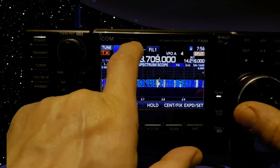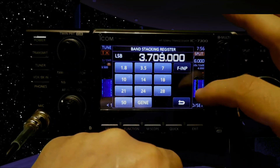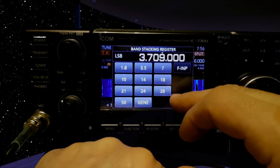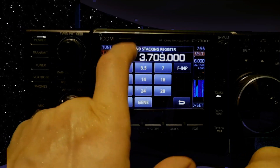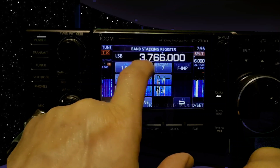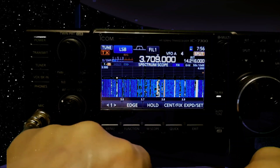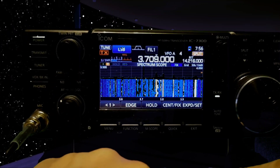There is band stacking on these. If you tap here, say we're on 80 metres now — you tap it again and then do that again. I think it gives you three lots. I'm just trying to remember as much as I can.